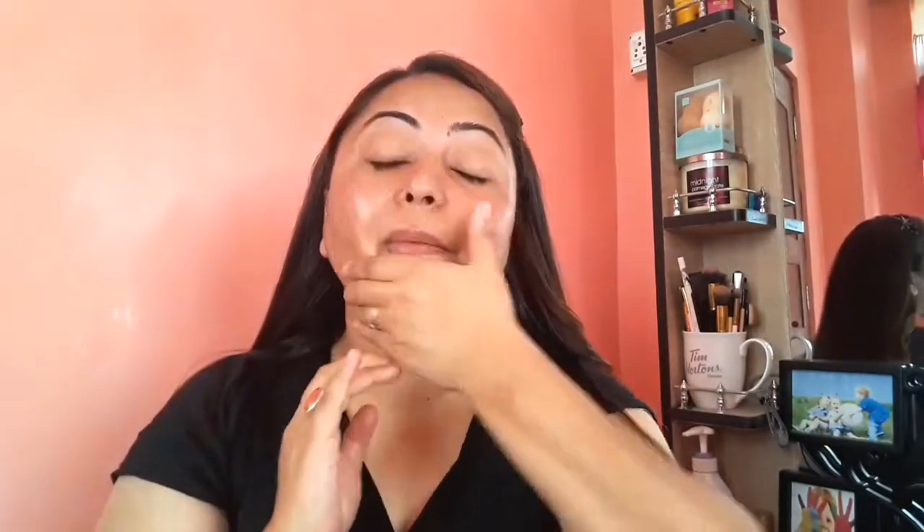As usual, I am first going to moisturize my face. Friends, if you do makeup quickly and you have an open pore issue, today I'm going to do a different type of base and this is going to help you a lot to solve this issue.